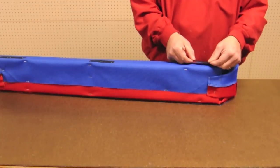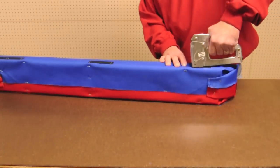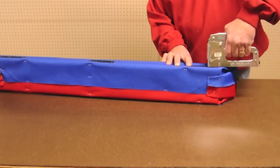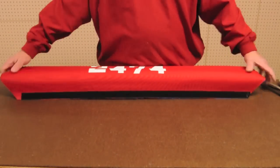The last step is to put Velcro on the top and the bottom of the bumper and secure them to the board with staples. The construction is now complete, and you can easily switch between colors in a matter of seconds.